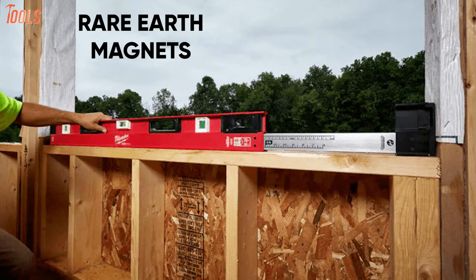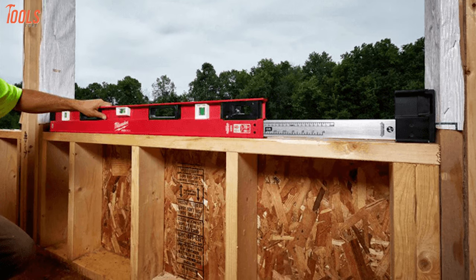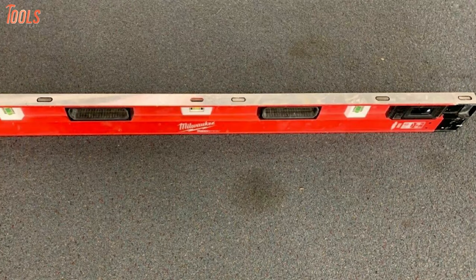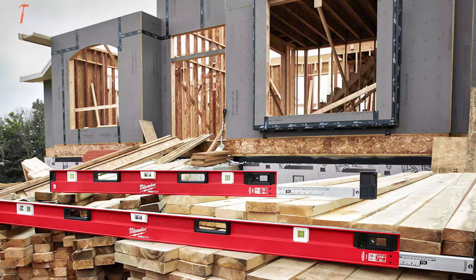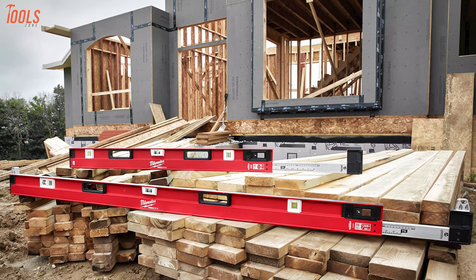Besides, the amplified rare-earth magnets offer maximum holding power on steel studs and door frames, bringing out the most hassle-free installations. This magnetic, extendable framing level outshines itself as the best zero-maintenance solution for the professional tradesperson, offering long-life performance and best-in-class accuracy.